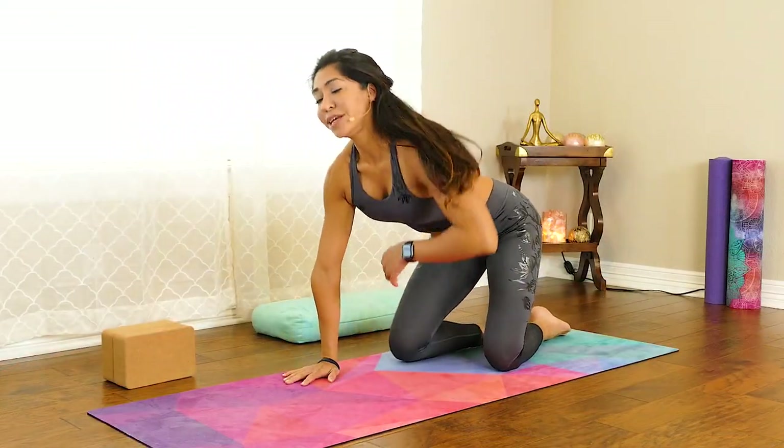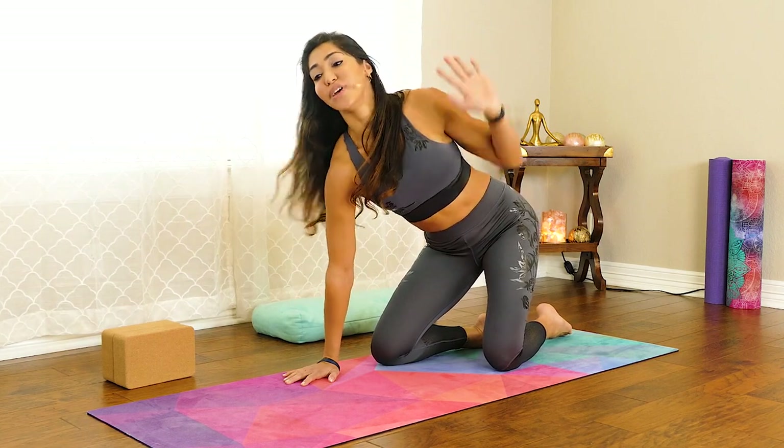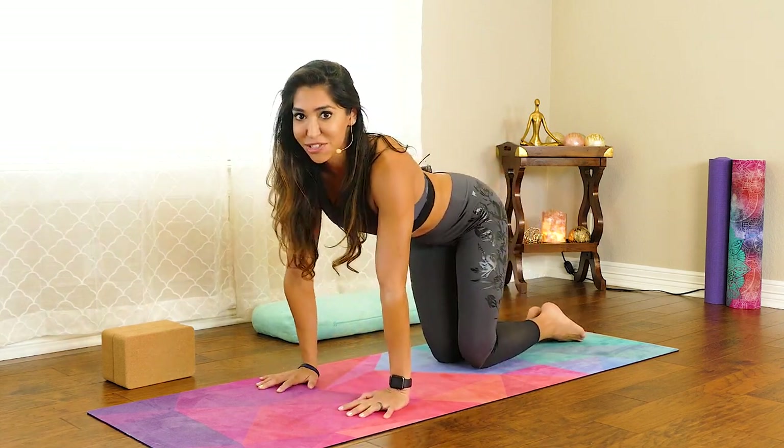Inhale. As you're ready, back up, twist and lift. And then as you exhale, coming back to your tabletop position.